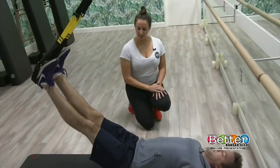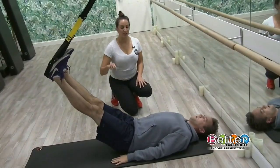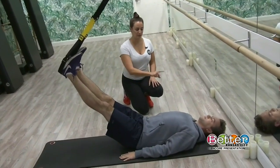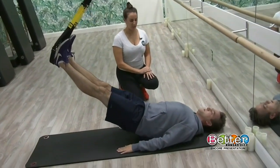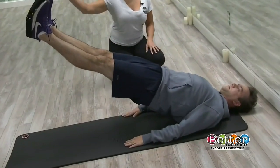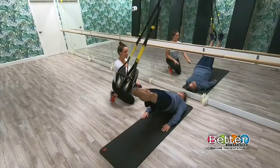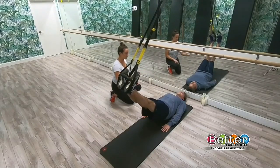Extend those legs really nice and long and really press through those palms — that's going to help you activate your back body. Start to tuck the tail, peel the spine up off that mat, and create a perfect straight line from your shoulders all the way to your heels. Now shoot energy up and out of those heels to lift even higher. Then one vertebra at a time, lower back down — your tailbone comes last. Really think about that spinal articulation.